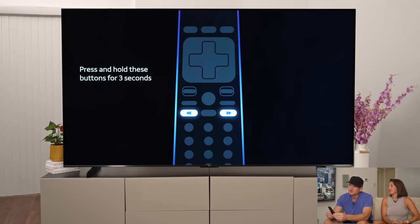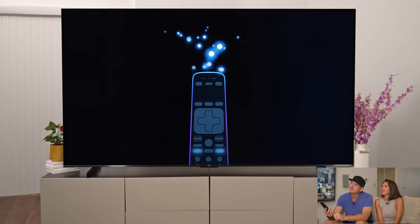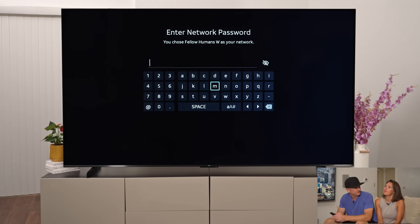With the Gemini box, first thing we have to do is pair the remote. We're going to hold these two buttons as shown on the screen for three seconds. I've got some blue lights coming on — now it looks like there's pixie dust coming off the remote. I love pixie dust. Now we've got to connect it to the Wi-Fi.